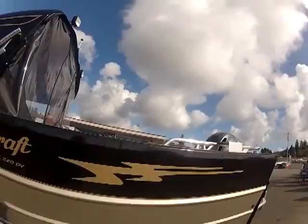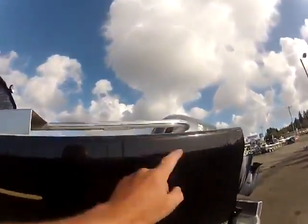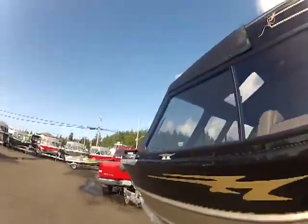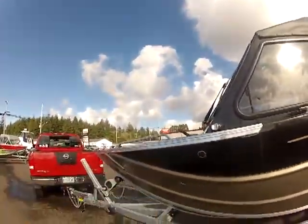This is kind of my pet peeve. When everybody puts these right here, they don't do you any good. Right here is where you want them. You want the other cleat right here before the turn of the bow, because if you have it up here it does you no good at all.